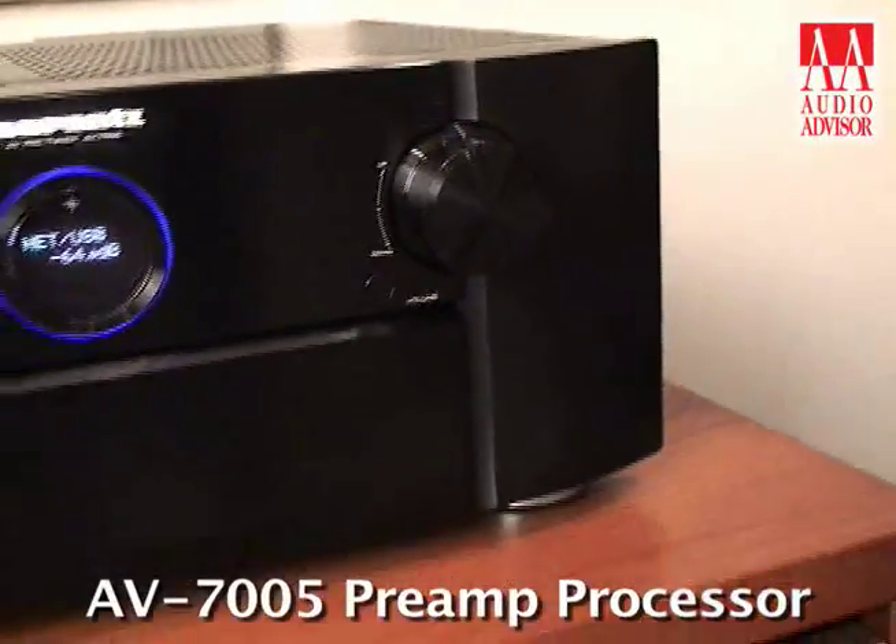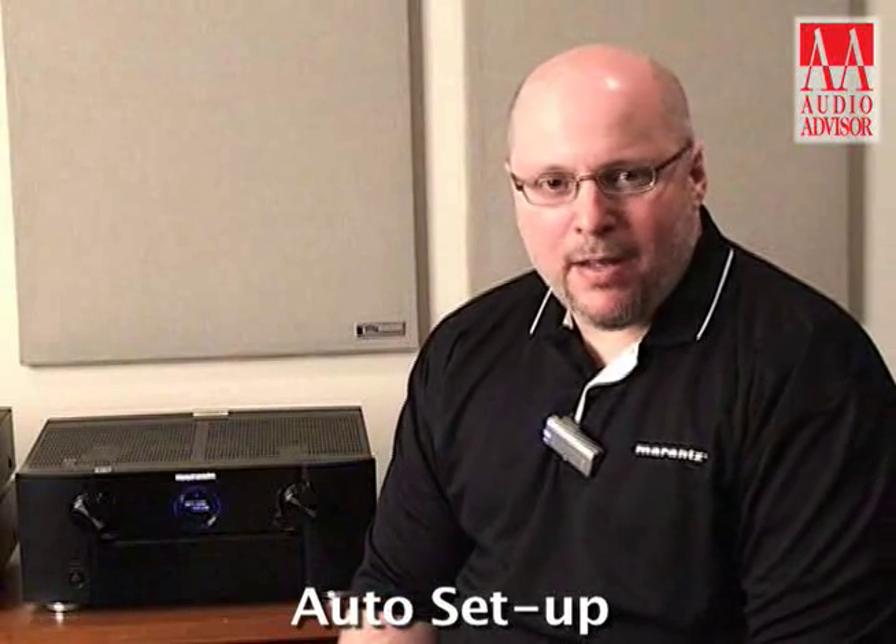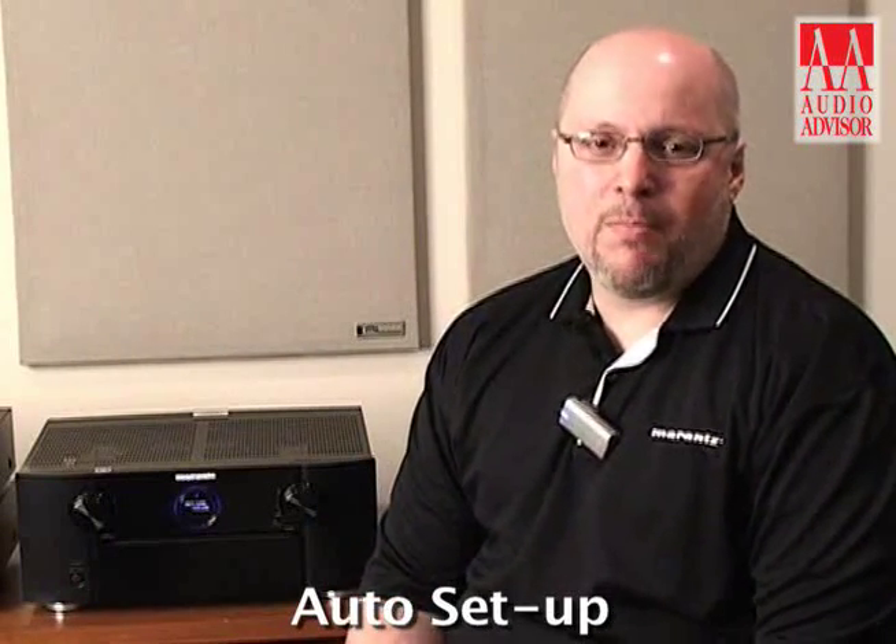The AV7005 is a 7.1 processor and features balanced audio outputs for all of the channels. Auto setup is available courtesy of Audyssey MultEQ XT and that features eight positions of measurement.